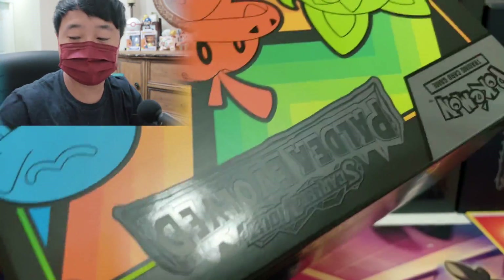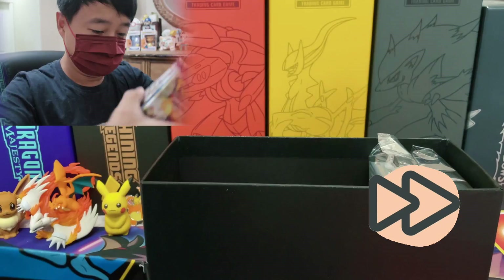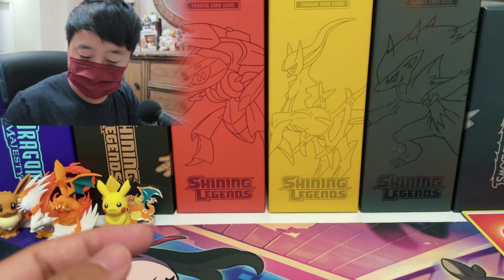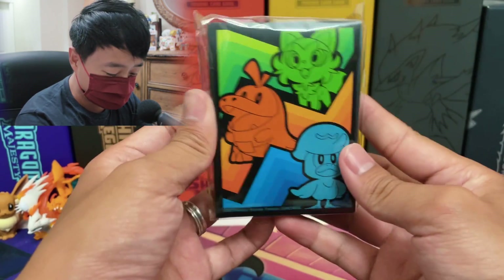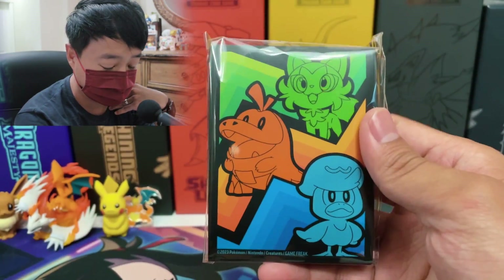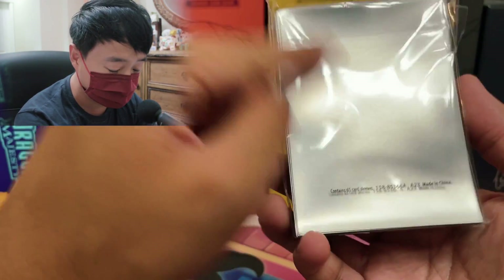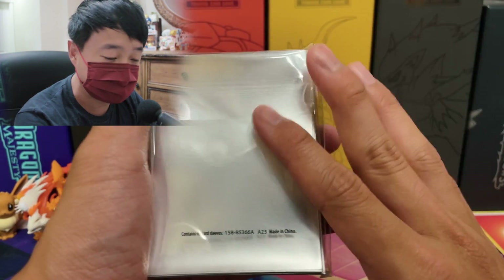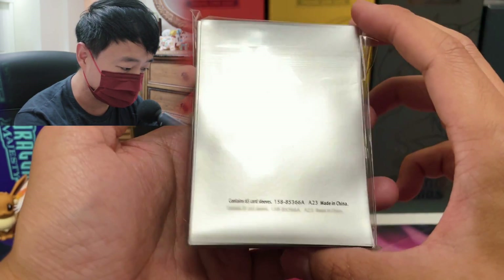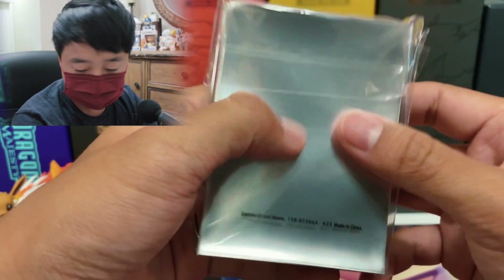I'm going to showcase the content. You guys should all know the content of an Elite Trainer Box, so I'm going to skip a lot of those pins and stuff — I'm just going to showcase the important part. Here is the code card for you all. Let me know if you guys pull anything good with the online trading card game. Now let's take a look at the sleeves. It's basically the same design as the cover of the Elite Trainer Box. I personally think the Elite Trainer Box design is really, really good, so the sleeve looks really good as well. And I love the fact that they didn't use the gold innards, because I really dislike sleeves that use the gold color — it's not a perfect fit. So I'm really, really happy they used the silver inside.